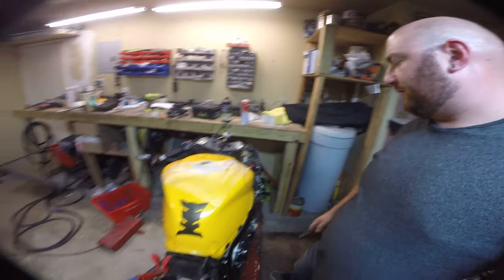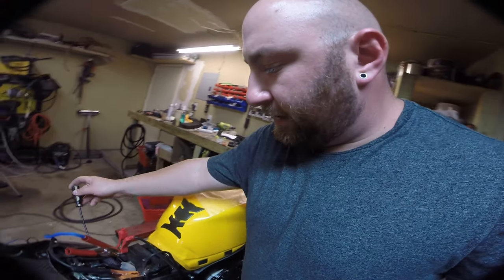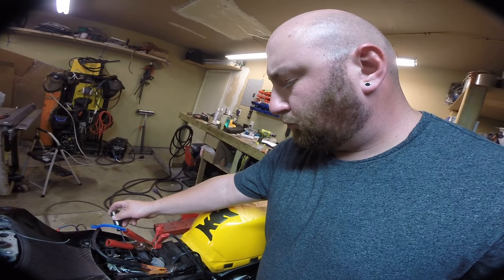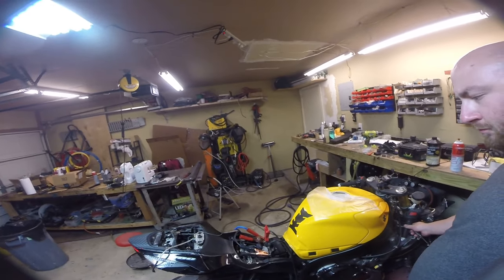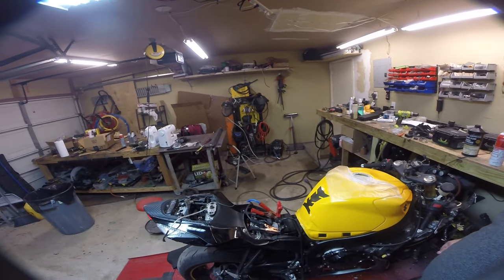We're just gonna fire it up for a second. There's the fuel pump. You can hear it fires right up. It revs up very nicely — a perfectly good running bike. Perfect for your transplant.